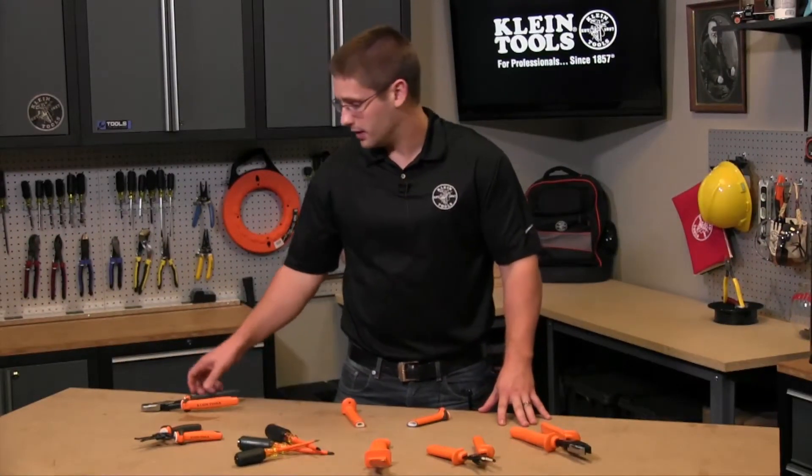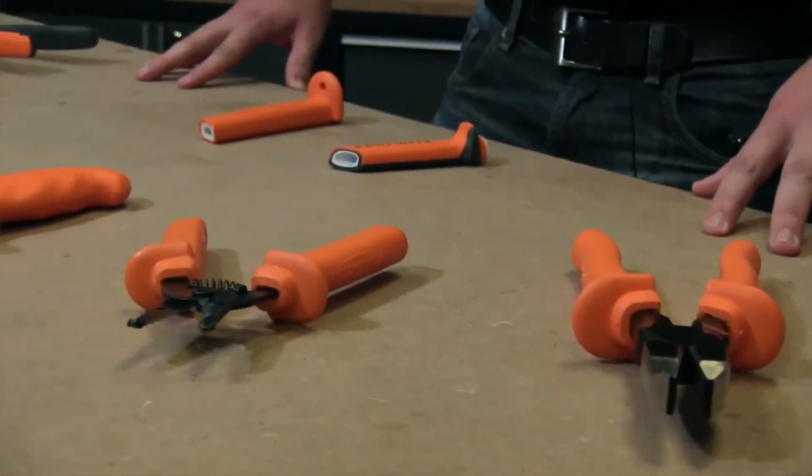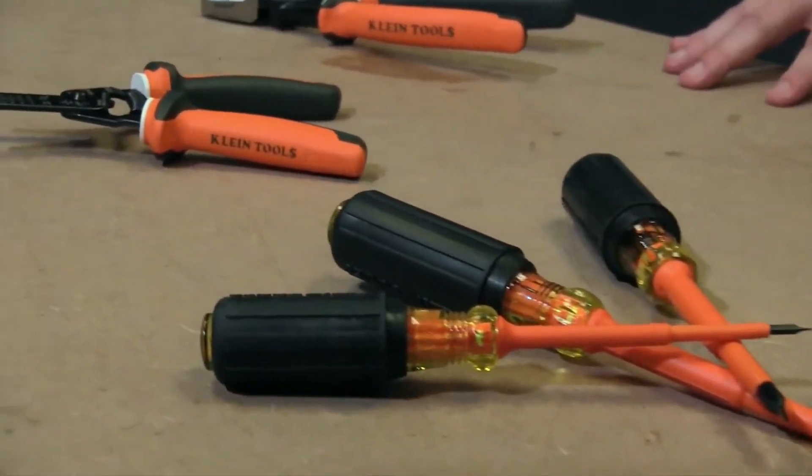Hi everyone, my name is David Klein with Klein Tools. Today I want to talk to you about our insulated tools and specifically how to know when the insulation is no longer suitable for 1000 volt applications. Even though we all do our best to keep our tools safe and clean, we do occasionally drop them or do something else that could potentially damage the tool.